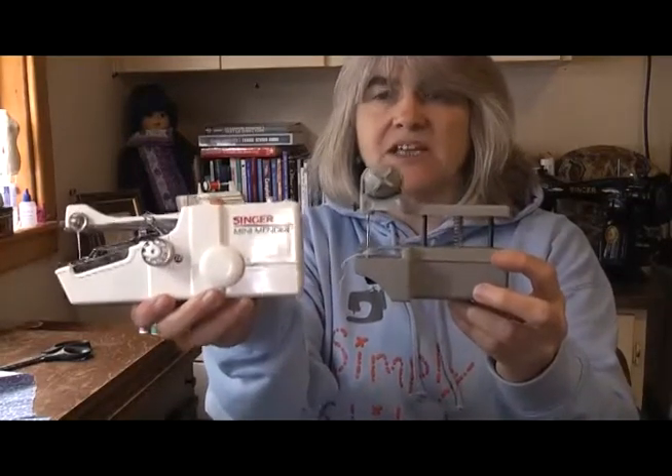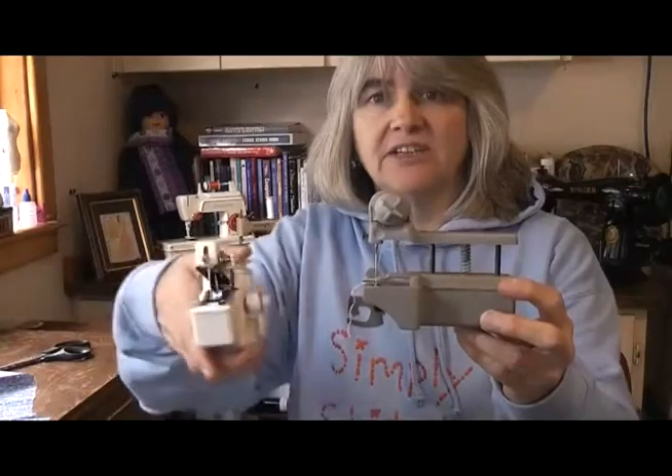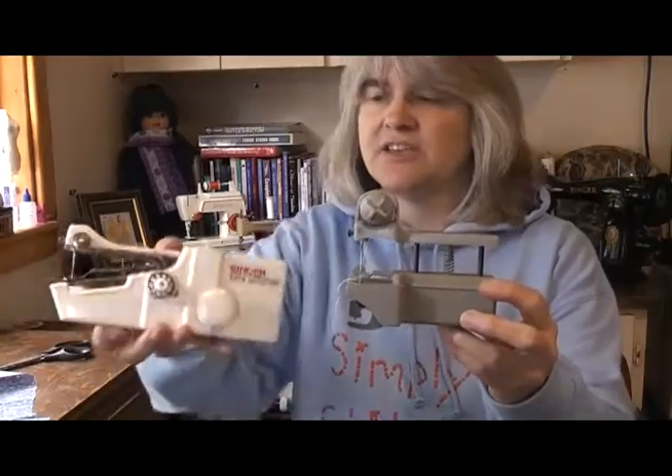The modern equivalent to Dexter would be one of these - look at the size difference. This one's battery operated so it's slightly easier to use, but you still have that same coordination issue keeping it in a straight line as it stitches. Dexter's only a small handheld sewing machine, so the cotton reels you'll be able to fit on it need to be just as small - the mini spools you can get. I'll put a link in the description box to a set on Amazon. You're looking at cotton reels no bigger than about an inch and a quarter to fit onto the Dexter machine.